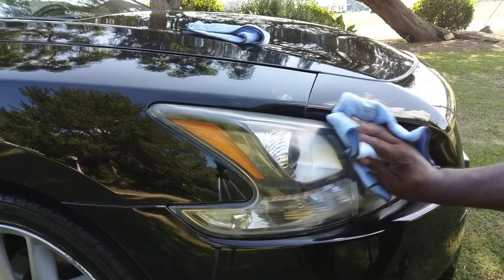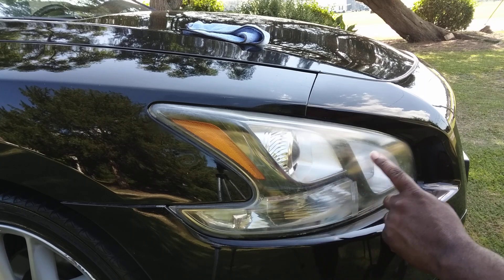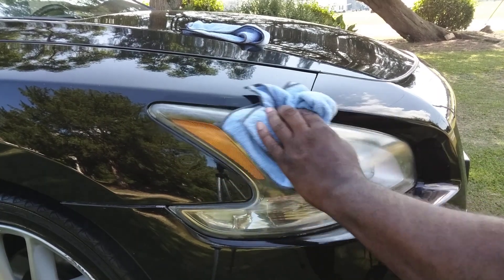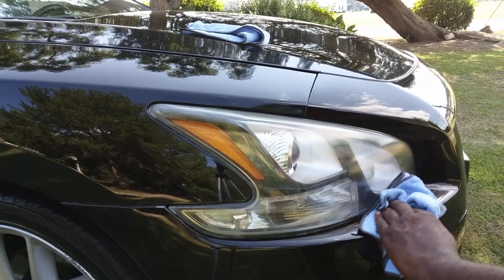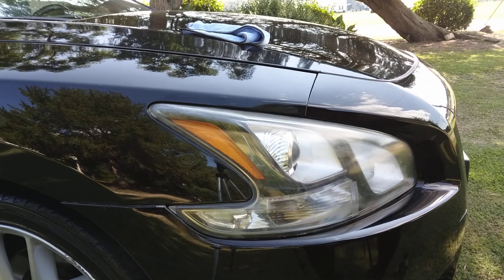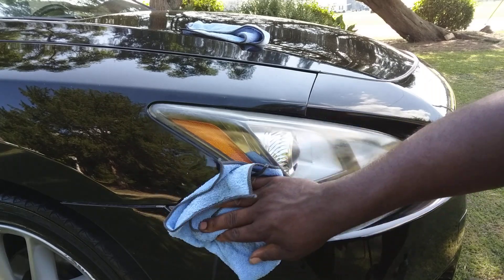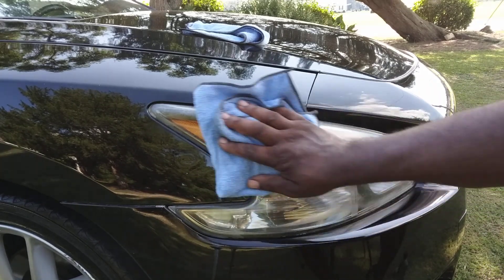They basically just turn like that over time. All that crap comes from traffic film, tree sap, road grime, and all that kind of stuff — over a period of time it just settles on your headlights. Alright, so we're gonna hit that again with another product and see how that does. I'm just trying to take out the oxidation here. We're gonna hit the other side with another product.